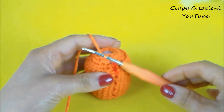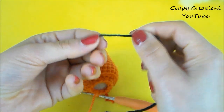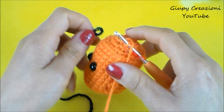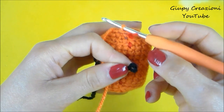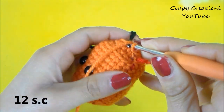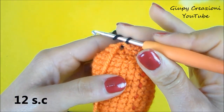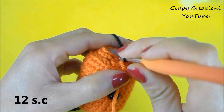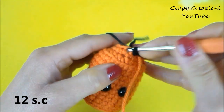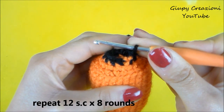Cambiamo colore: prendiamo il filato nero, realizziamo un'asolina, infiliamo l'uncinetto nel punto a fianco, agganciamo nell'asolina, tiriamo e facciamo passare in entrambe le asoline. Realizziamo 1 catenella che sostituirà la prima maglia bassa e continuiamo realizzando 1 maglia bassa su ogni punto sottostante, per un totale di 12 maglie basse nel giro. Terminato il giro con 12 maglie basse, ripetiamo 12 maglie basse per i prossimi 8 giri.